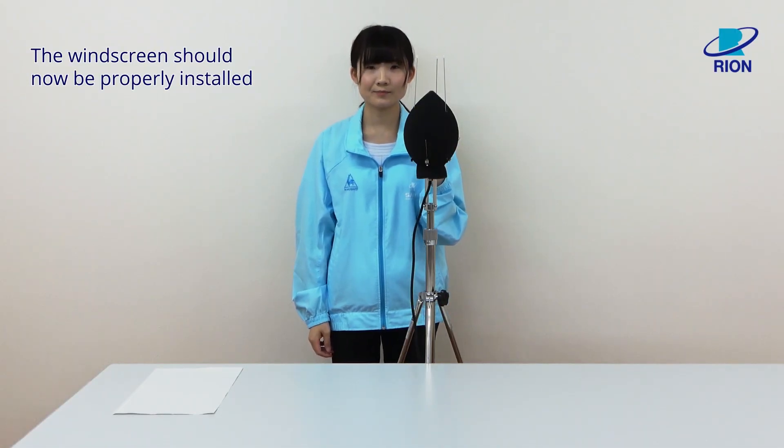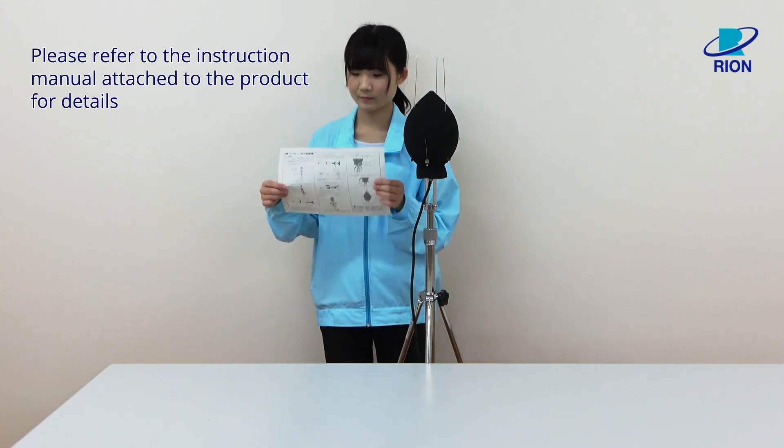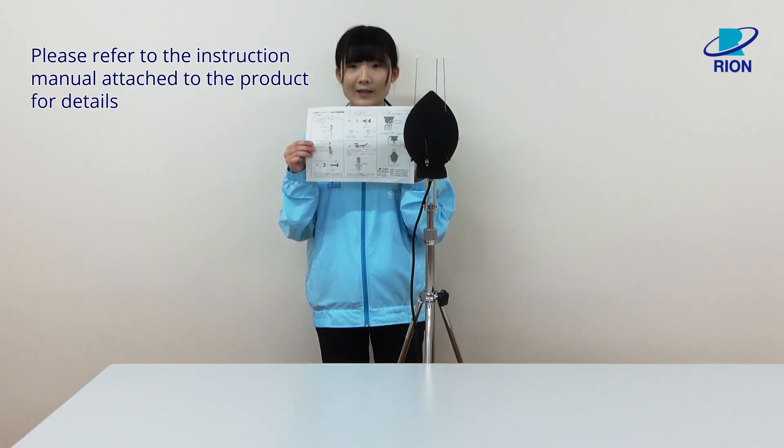The windscreen should now be properly installed. Please refer to the instruction manual attached to the product for details.